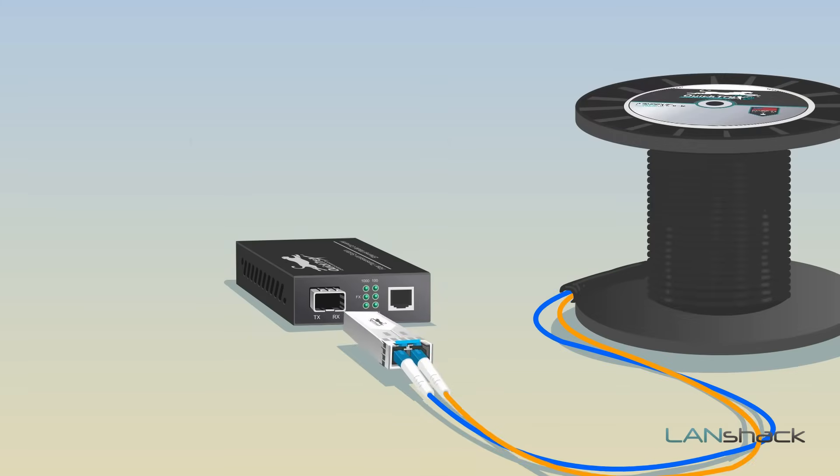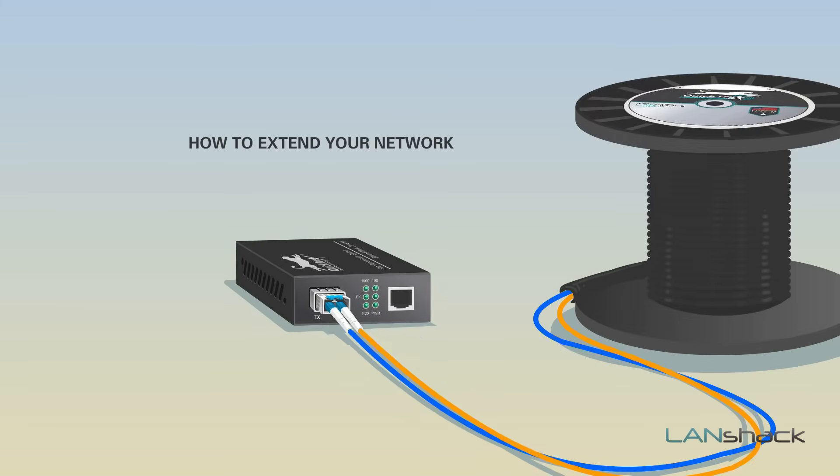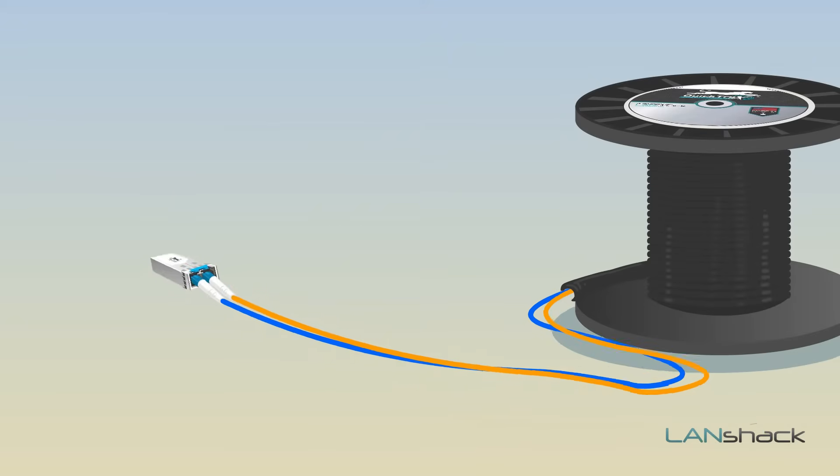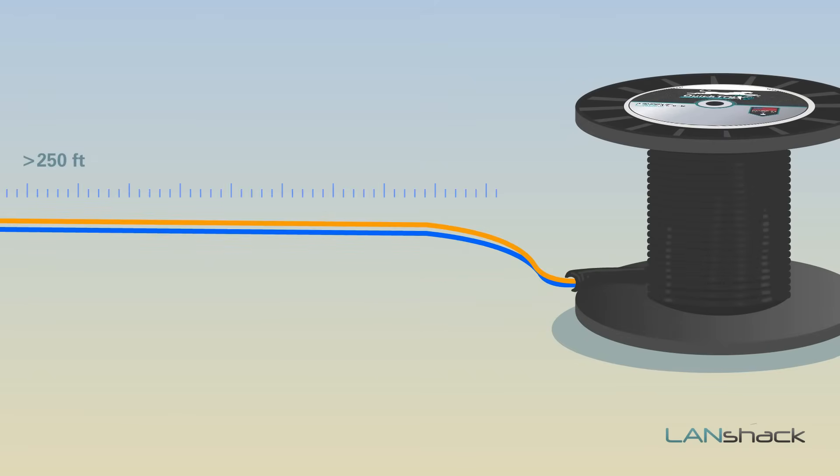In this video, we'll discuss how to easily extend your network when it's too far for copper cabling using a pre-terminated fiber optic assembly and a pair of media converters. If the distance of your run is over 250 feet, we recommend using a fiber optic assembly.